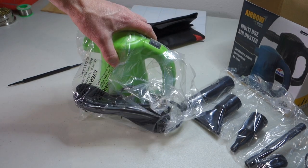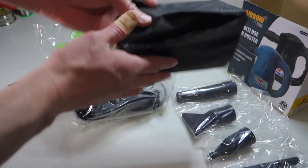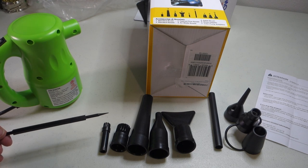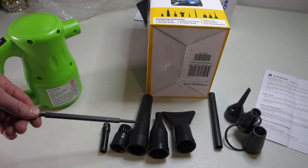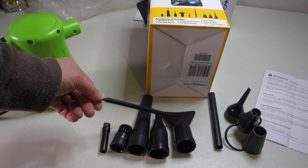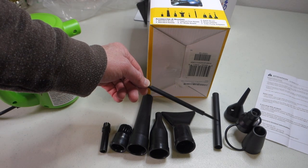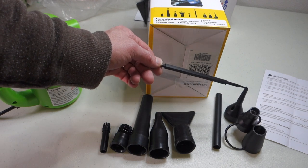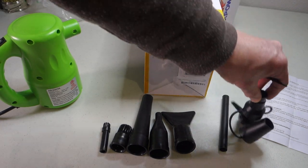Inside the package you get the air duster itself, a bunch of attachments for the end, and a carrying case. It comes with a variety of accessories including a couple of brushes — a narrow one and a wide one — and three nozzles: one standard, a tapered one, and what they call an air blade nozzle. It also comes with a straw adapter, which you could use to blow other things up, and finally three air pump adapters for blowing up things like air mattresses.